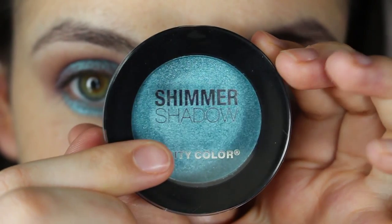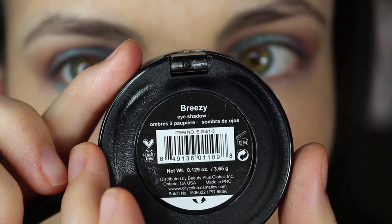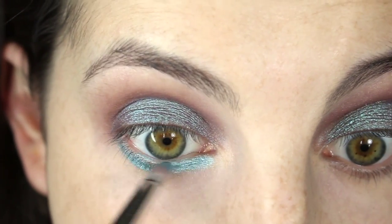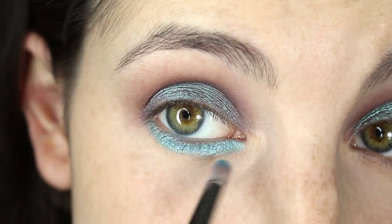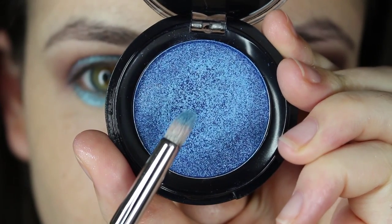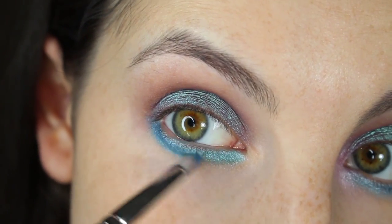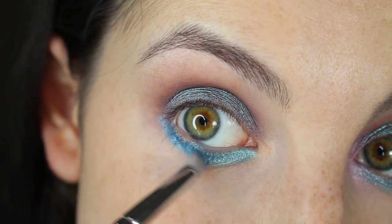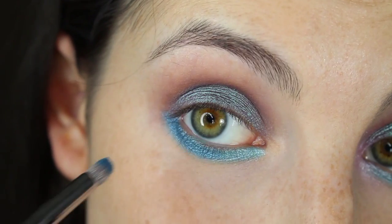Now I'm going in with City Color Cosmetics Shimmer Shadow in Breezy. I always like using a lower lash line color that matches the duochromatic shimmer in a duochromatic lid color. I'm also going to keep the outer portion empty. I'm going in with City Color Cosmetics Shimmer Shadow in It's a Boy using a Koyuto C011 brush, applying this color to the outer half of the lower lash line. I felt like the previous color was a little too light, so I added this to darken things up a little.